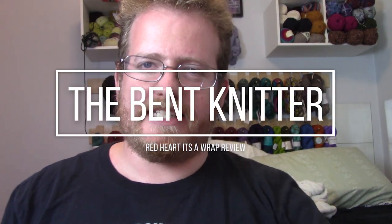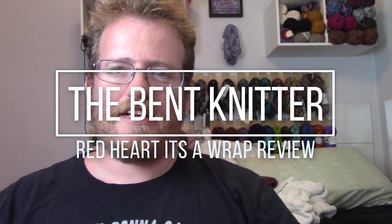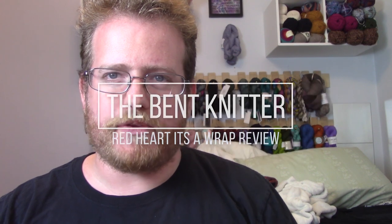Hi everyone, welcome back, it's the Bent Knitter. This week we're going to do a review on something I've been talking about the past couple weeks — an interesting find I got at Michaels. It's called Red Heart 'It's a Wrap.' I'll put all the description and link for the yarn below in case anyone's interested.